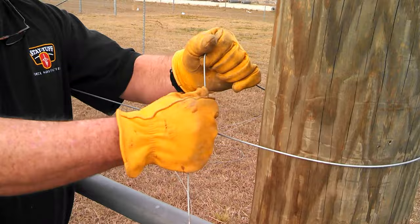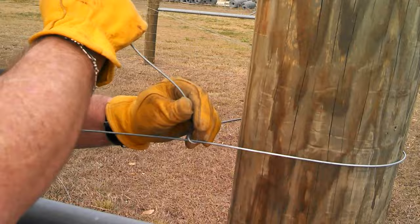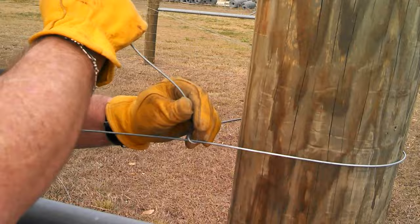On the opposite side, marking where it goes over the horizontal wire, bending a Z, pushing the bottom part of the Z in between the wire and the post, bringing it through up over the top, and bringing it down behind the horizontal wire.